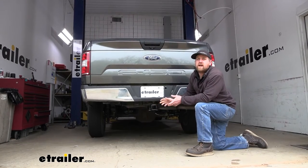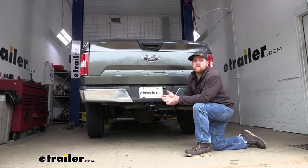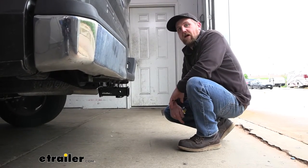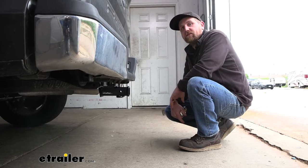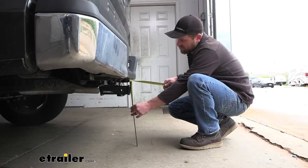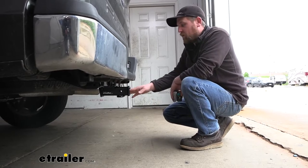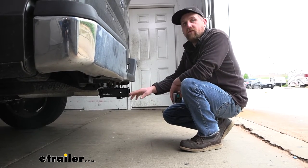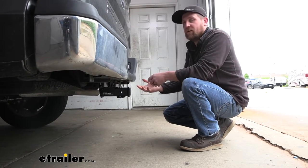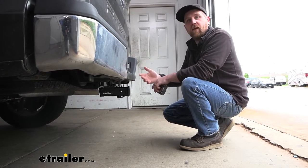I always like to recommend grabbing your Ford's owner's manual so you can make sure your F-150 can pull that much weight safely. Now let's grab a couple of measurements to figure out what hitch mounted accessories are going to work out best. From the ground to the top inside edge of the receiver tube opening, that's going to be about 18 inches. That measurement can vary depending on your truck's tire size or if you've got a lift kit and things like that.